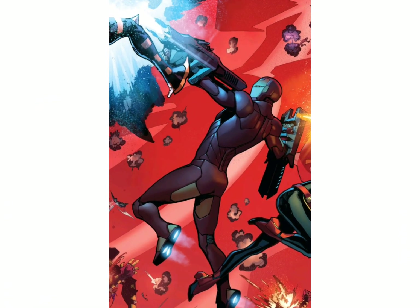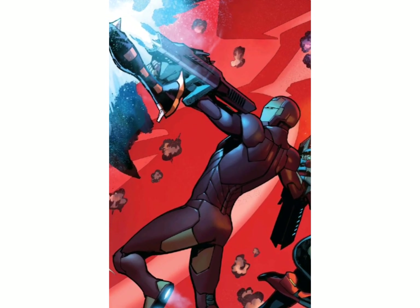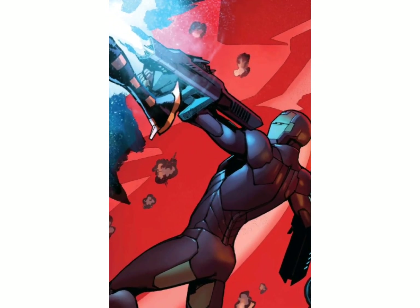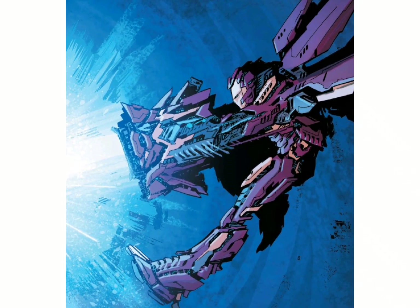Different types of weaponry can be created on the spot thanks to the armor's primary shape-shifting function. The scales on the surface of the suit can be commanded to shape themselves into blades, guns, and cannons.